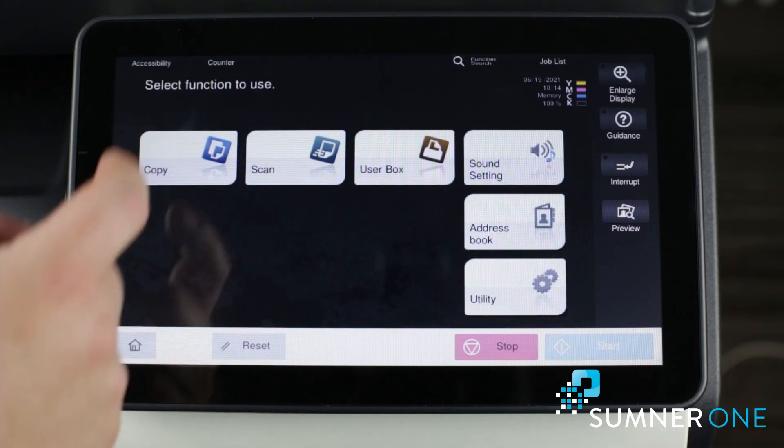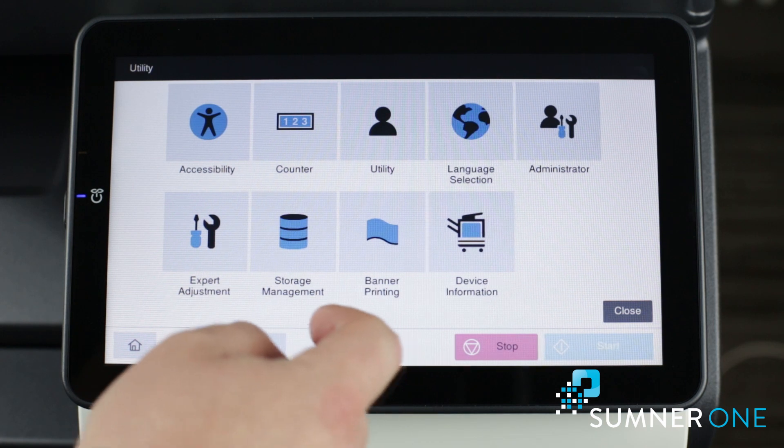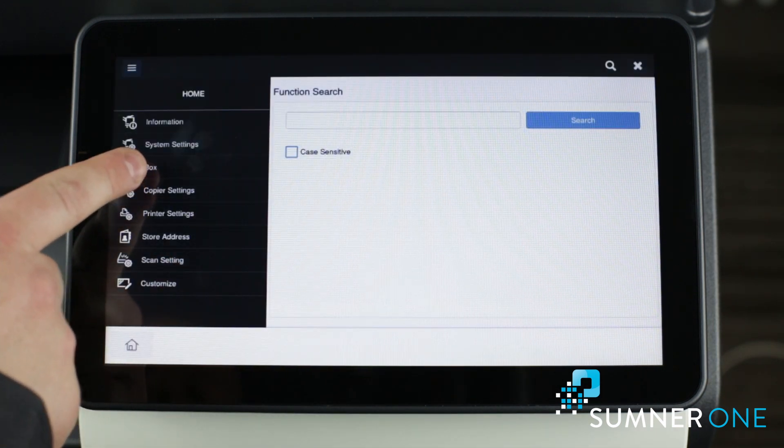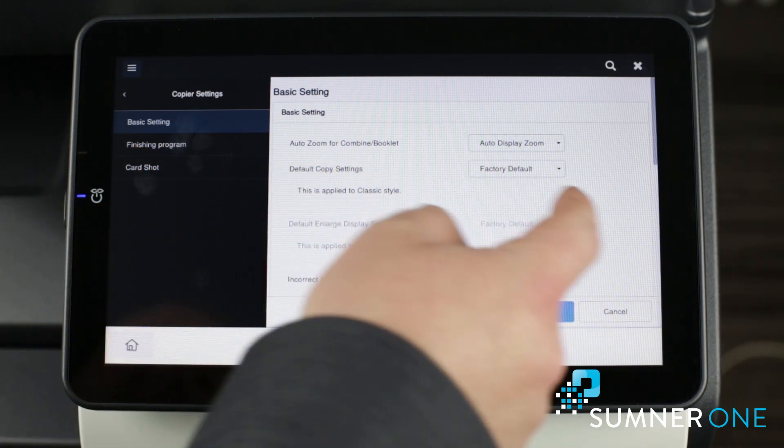Then press the home button, utility, utility again. Here we'll go to copier settings, basic setting, default copy settings.